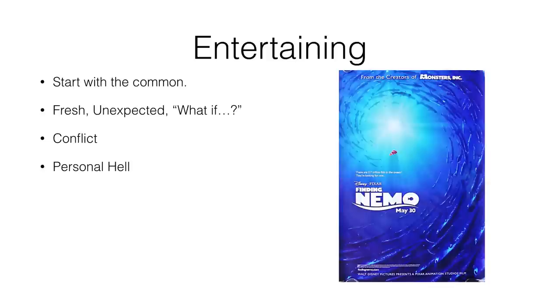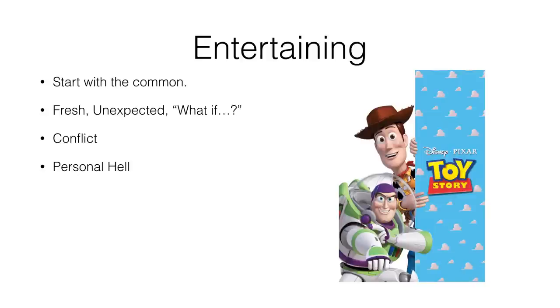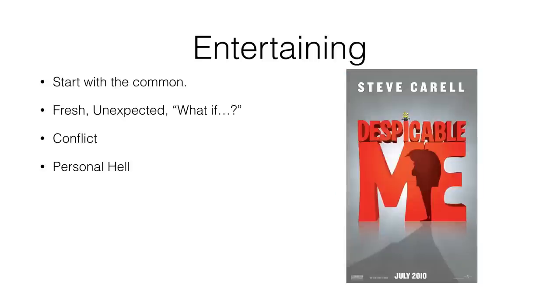Finding Nemo: the overprotective father who lost his wife and other kids doesn't want his last son to get hurt — and that son gets stolen by divers. The thing he feared most is exactly what happens. Toy Story: Woody enjoys being Andy's favorite until a fancy spaceman shows up and Woody gets cast aside — his personal hell. Despicable Me: an ambitious supervillain who wants to steal the moon gets stuck having to raise three sweet little girls.